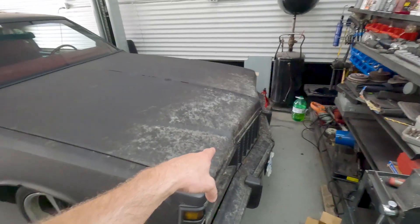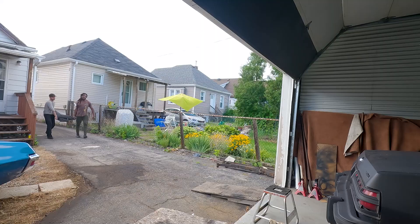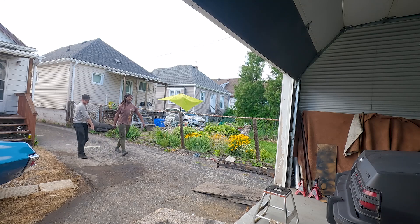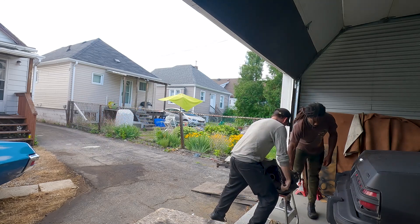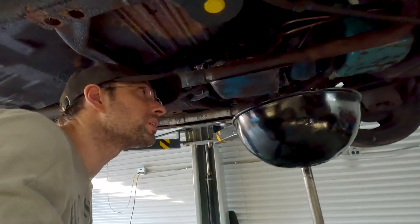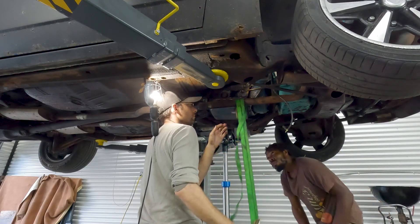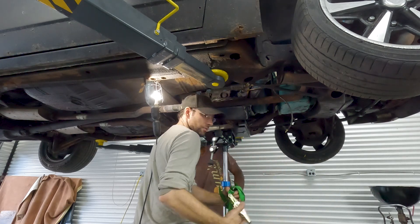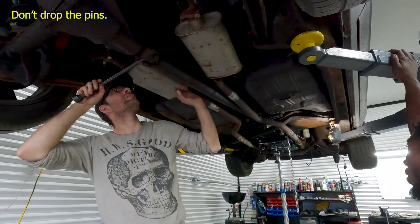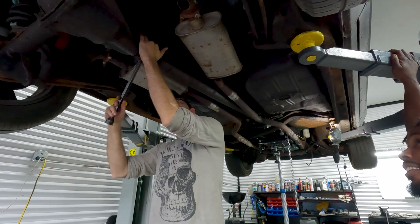Why is the front so dirty? Because it was sitting in the garden. We fixed the exhaust at some point. The transmission is having issues — we still have to disconnect these two lines here. Don't drop the pins — I learned that the hard way.